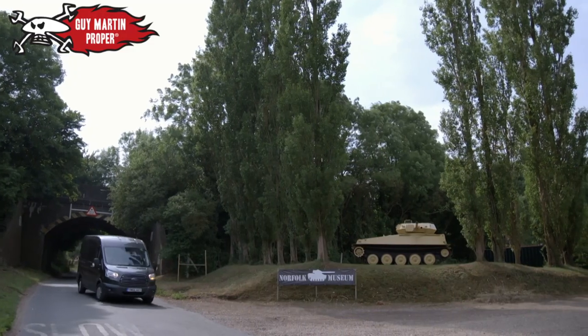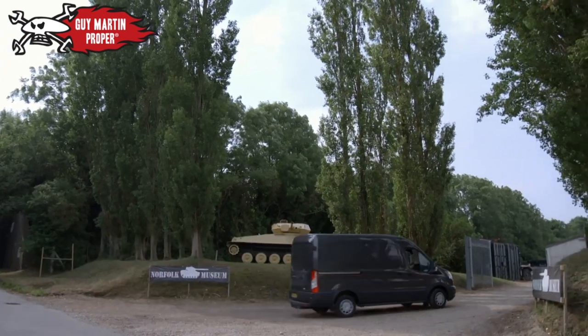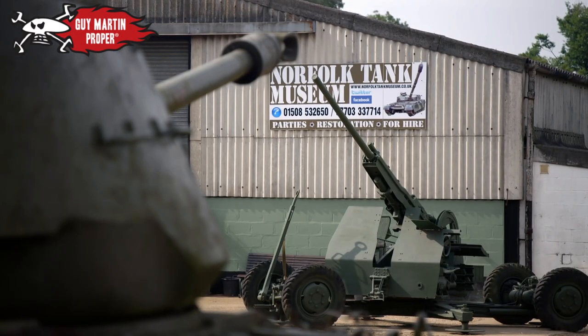Today, Guy Martin starts building his replica World War I tank. This is a massive, massive undertaking. He's at the Norfolk Tank Museum, just south of Norwich, to meet Steve and Mackay.